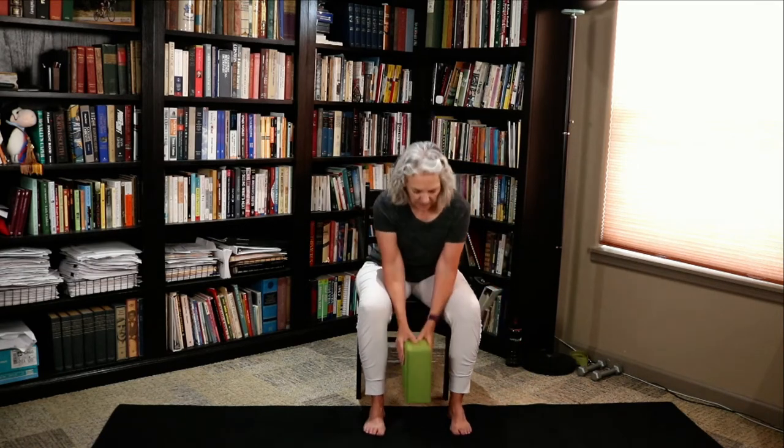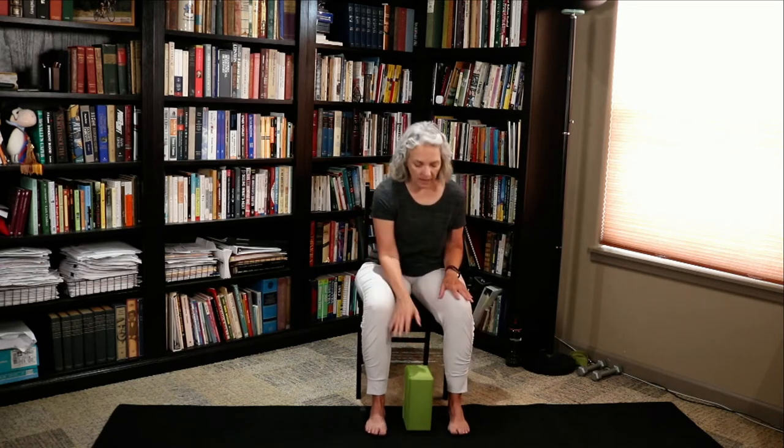We're going to do our forward fold series, moving through it a little more quickly. If you've done my classes before, you'll know this one. If this is your first time, don't worry — I'm going to lead you through the whole thing. If you have a block, place it between your feet, on its end. A book works fine too. If you don't have a block, don't worry — I'll tell you what to do using your own body.